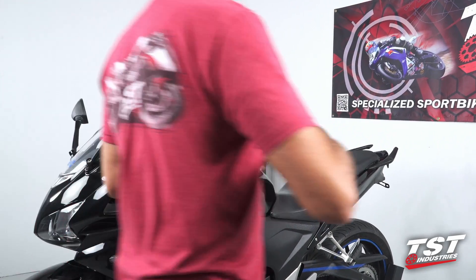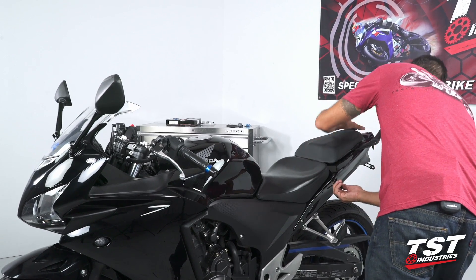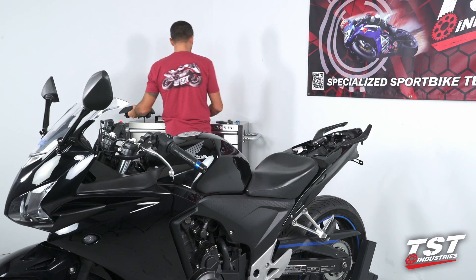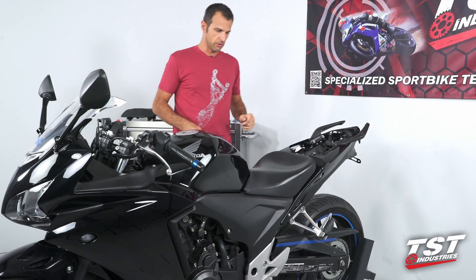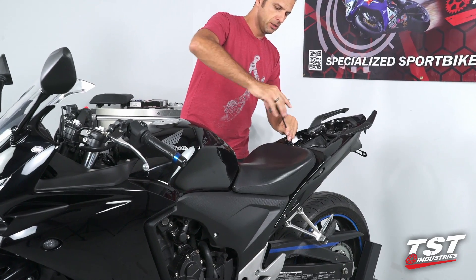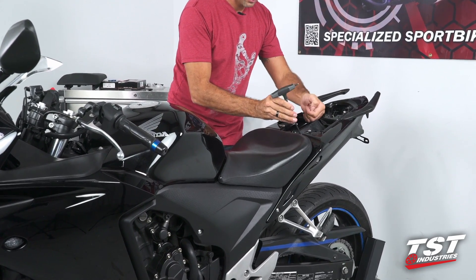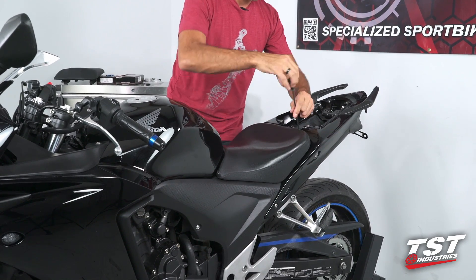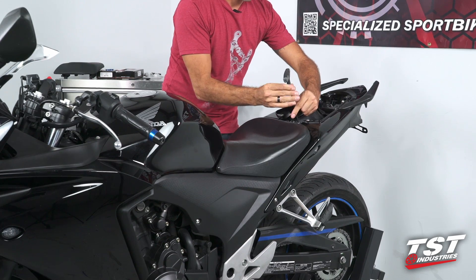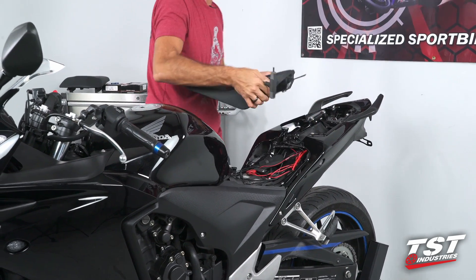To begin the process, we will start by removing the seats. This particular bike is outfitted with a Corbin aftermarket seat, so these fasteners may be slightly different than OEM fasteners. I am using a five-millimeter Allen to remove this — this is likely a similar size to your OEM seat retaining bolts. Once those two come out back here, this just slides out and we can put that to the side.